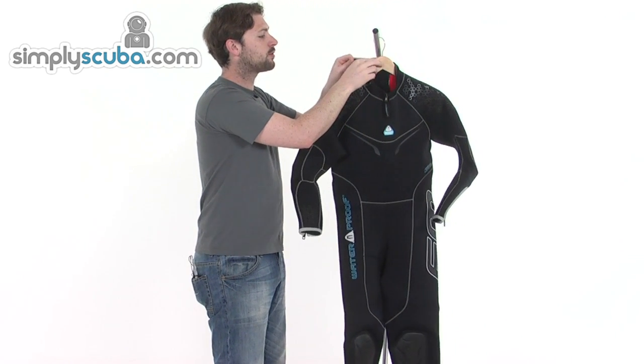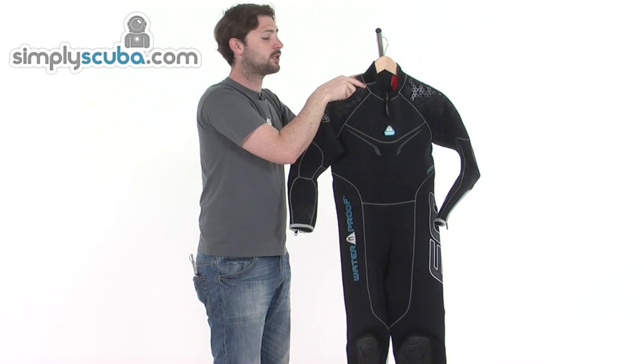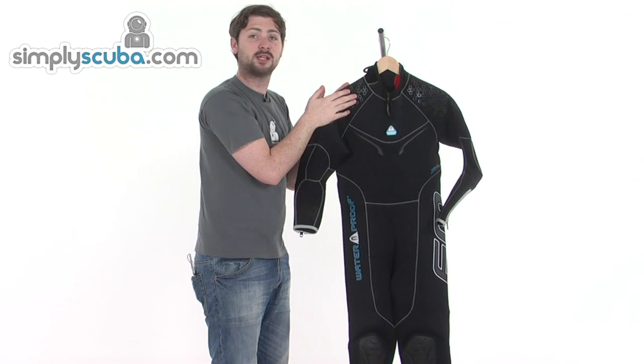The tab at the top has some special teeth that will only adhere to the panel around the neck — it's not going to attach to the actual wetsuit neoprene material, so it won't damage it, which gives the suit a bit of longevity.